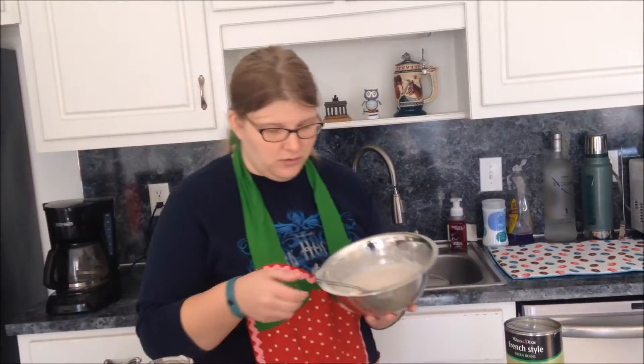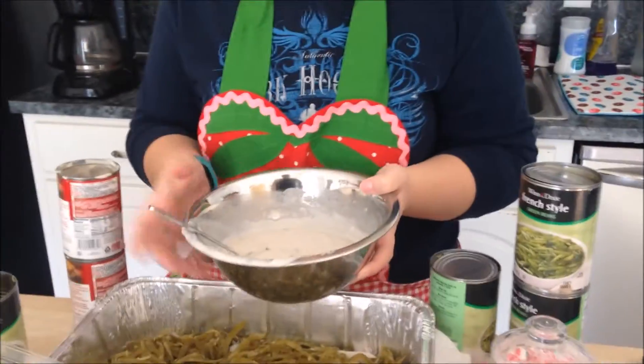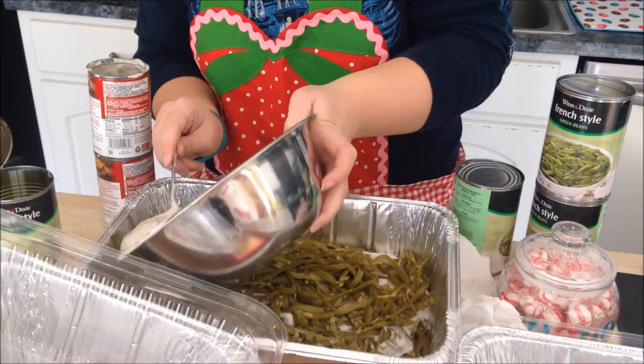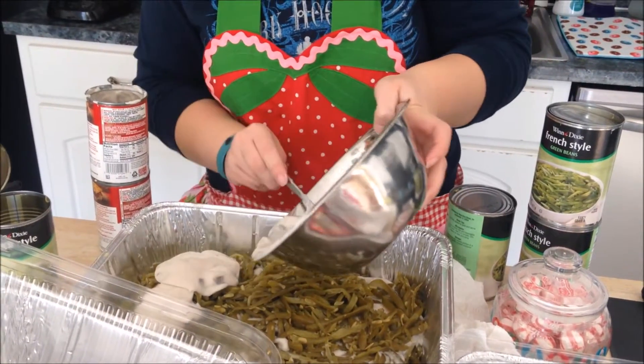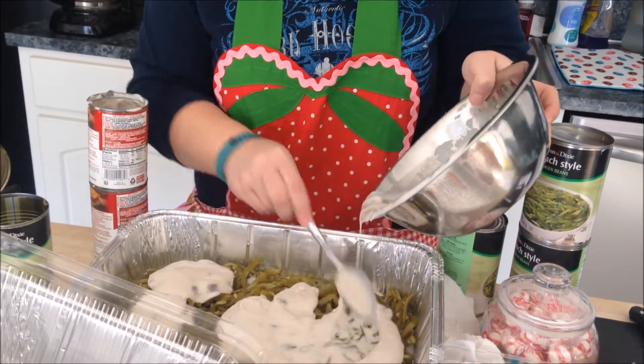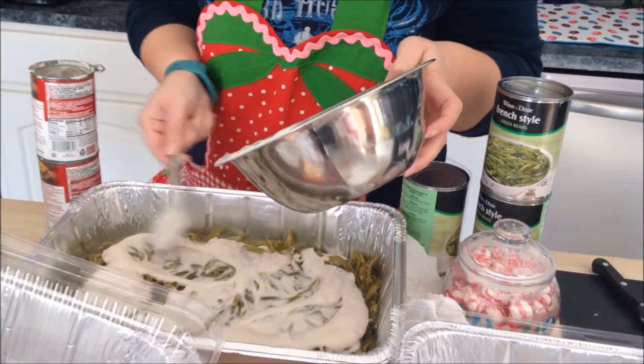You mix it up with some milk and put it in there and sort of mix it all together, and then on top you add these. Actually you have to wait to add those until it's been cooking in the oven for just a little bit, because you don't want those too crispy. That's probably the only step that somebody could really mess up on.